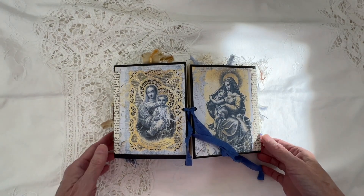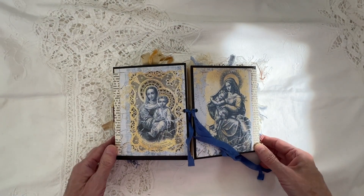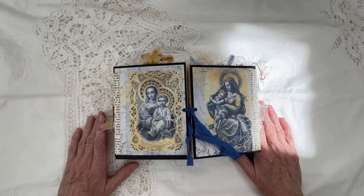Well, good morning, everyone, and thank you so much for joining me today at Wynette's Crafting Corner.